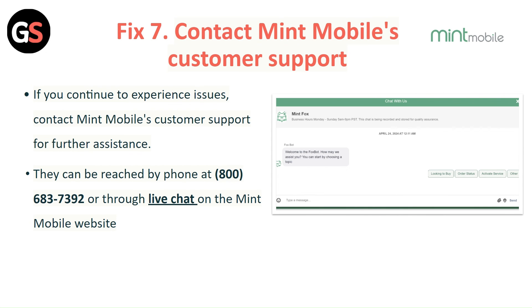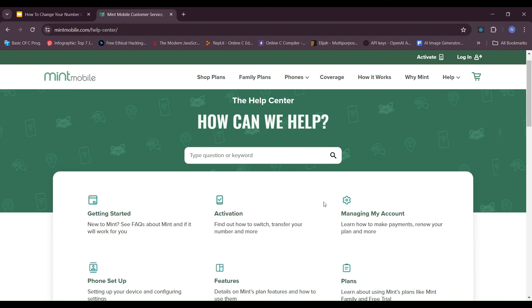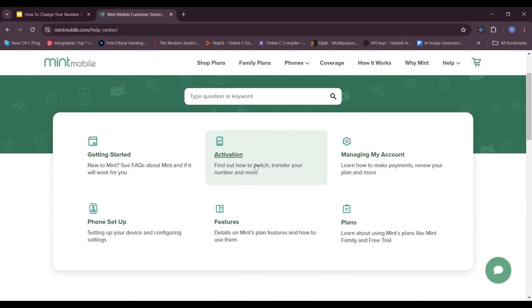Fix 7: Contact Mint Mobile Customer Support. If you continue to experience this issue, contact Mint Mobile customer support for further assistance. They can be reached by phone or through the live chat on the Mint Mobile website.